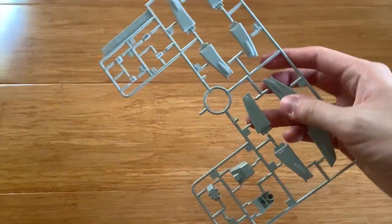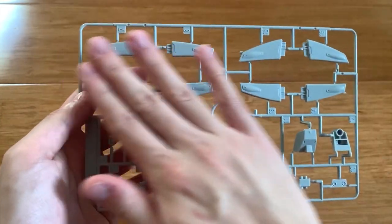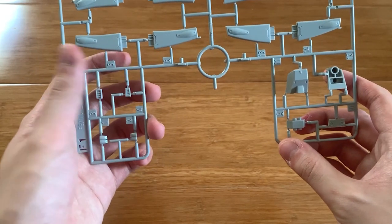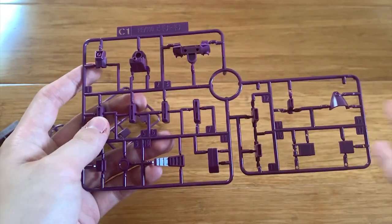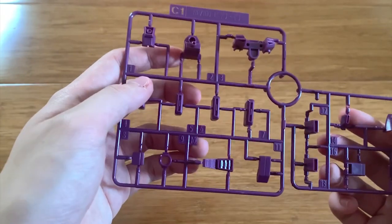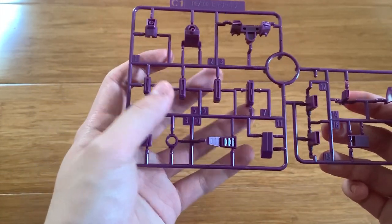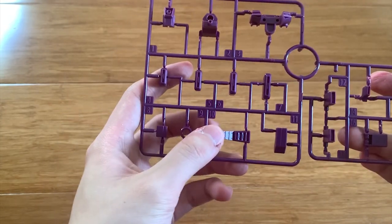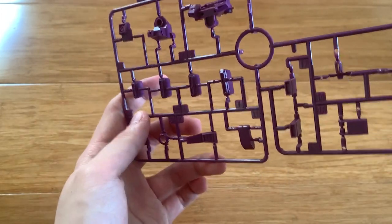We have two F1 runners — they are exactly the same. This part here is definitely the thrusters. The C1 runner — the torso part — is duplicated, so one won't be in use. On the C1 part we can see the torso, part of the legs, some backpack thrusters, and the chest part.